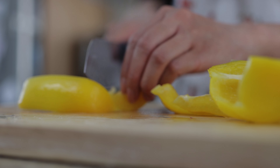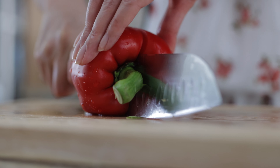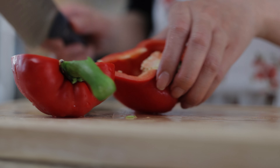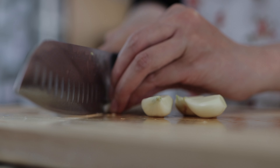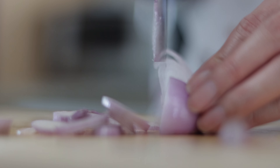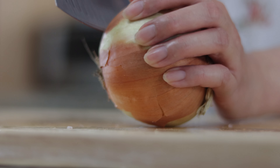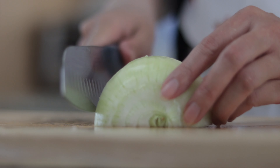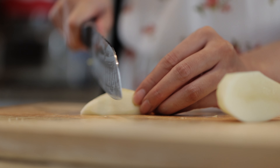First, you're going to make your rice whichever way you're used to. I'm going to be making mine in a clay pot. Next, cut up two bell peppers into large pieces. Mince four cloves of garlic and one shallot. Chop up one yellow onion into large pieces.